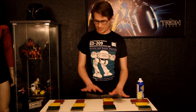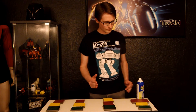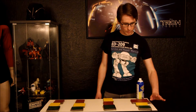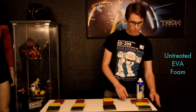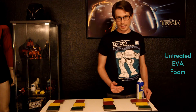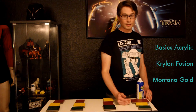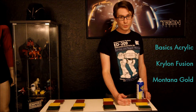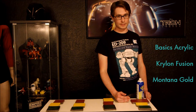I've taken my sample pieces and gone in order of preparation. This is all EVA foam floor mats — the kind that people use to make Mass Effect armor or Iron Man armor. The three paints I tested are an acrylic brush-on paint, the Krylon Plastic Fusion paint, and Montana Gold aerosol acrylic paint.